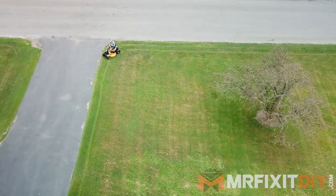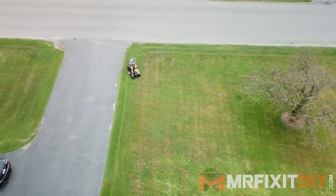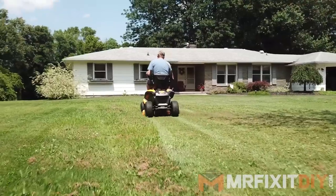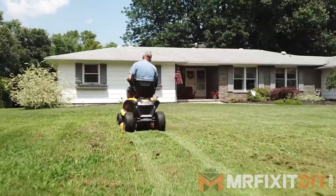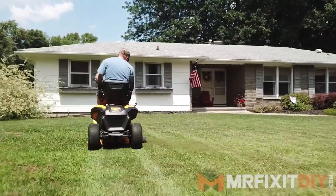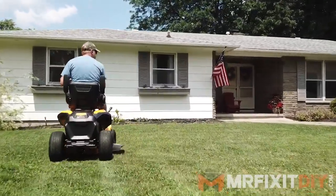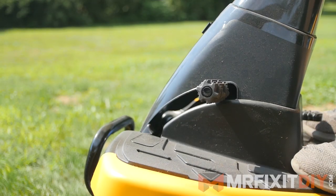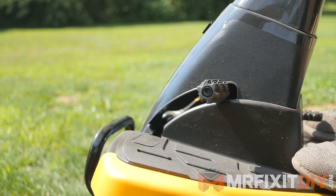For ease of use, this mower is about as user friendly as it gets. Once you've gotten accustomed to how to start it and some of the built-in safety features — including the operator presence safety, which basically just means it shuts off when you get off of it — it's one of the most straightforward mowers I've ever used. There's not a lot of learning curve involved. You control the throttle forward and backward via the pedal on the driver's right side and the brake with the pedal on the driver's left side.